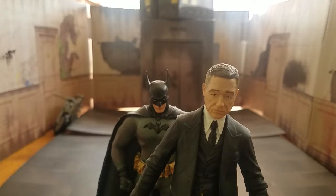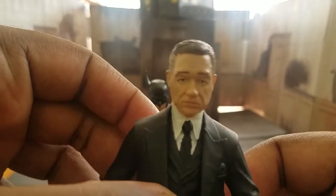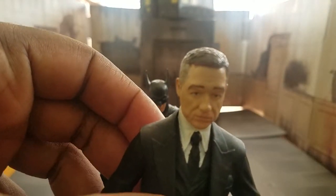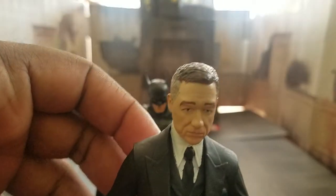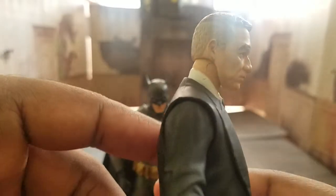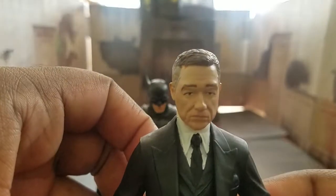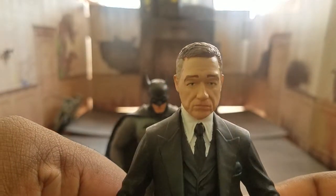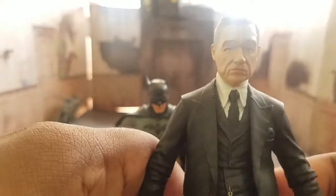This is a very nice figure, so let's just jump right into it. For those of you who don't know who Alfred Pennyworth is — he's Bruce Wayne's butler, his father figure, his confidant. He's pretty much everything essential to Batman. He's the man behind the bat, I guess you could say.